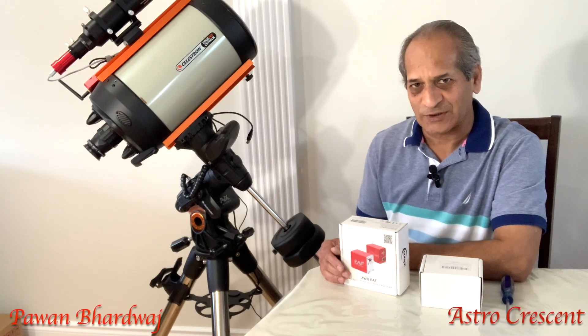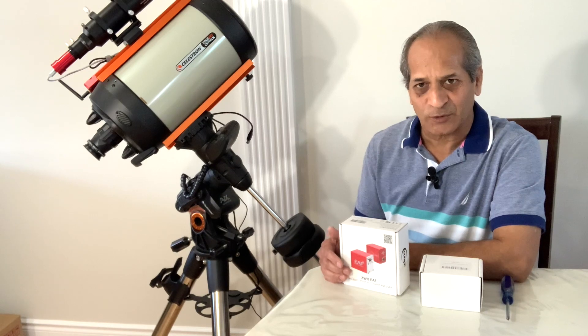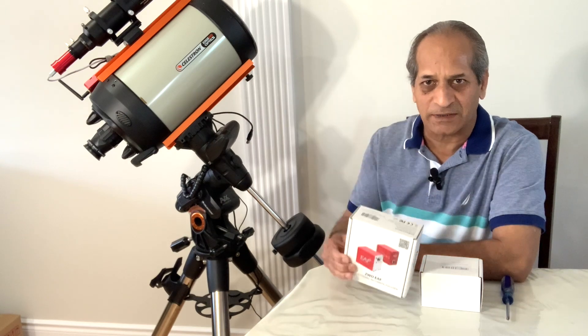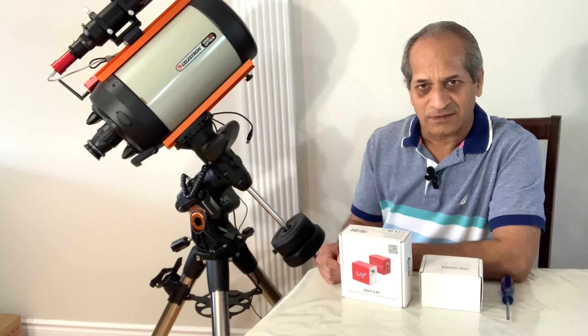Hello friends, welcome to Astra Press Center. My name is Avan Bhartmach. Today I am going to install the ZWO electronic autofocuser EAF on my Celestron Edge HD 8 inch telescope. So let's do it together.